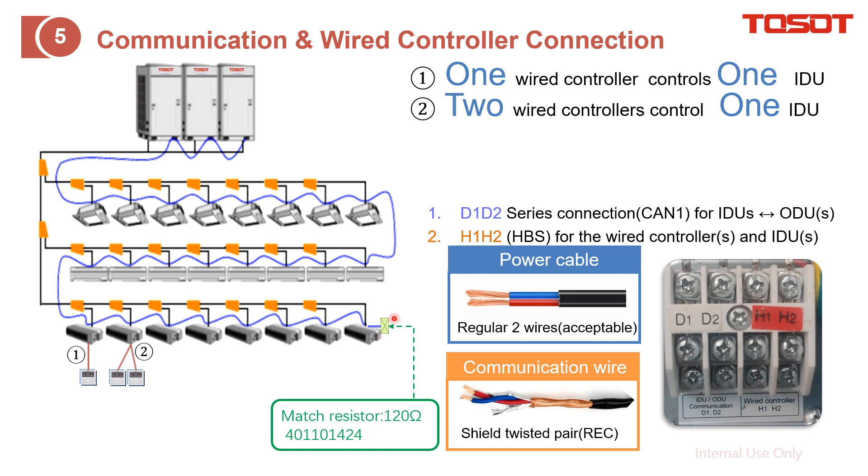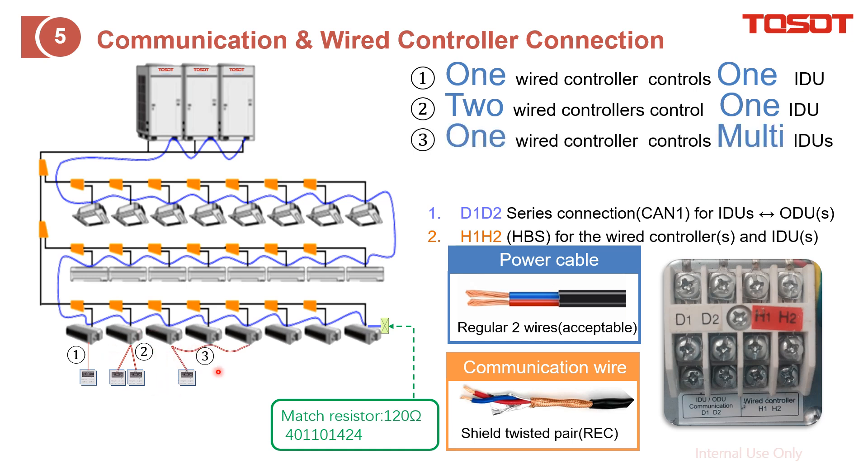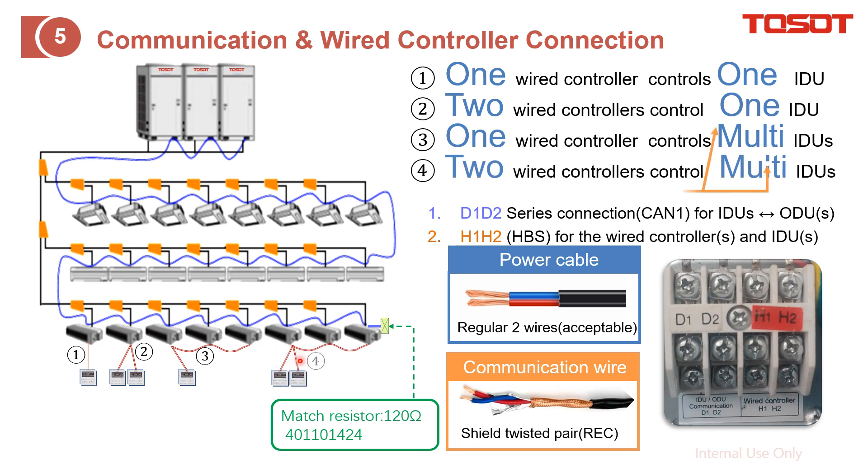For the wired controller, there are two cases. Number one is one wired controller to control one indoor unit, and number two is two wired controllers to control the same indoor unit. We also support one wired controller to control up to multiple mounted indoor units, and also two wired controllers to control mounted indoor units — the maximum number is 16.